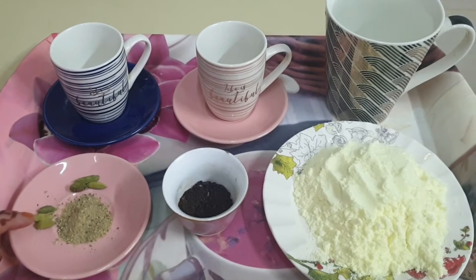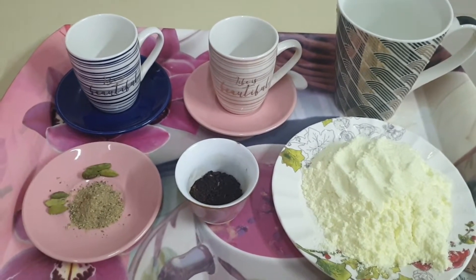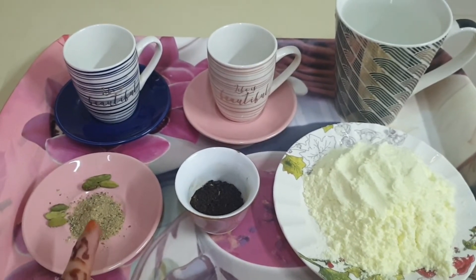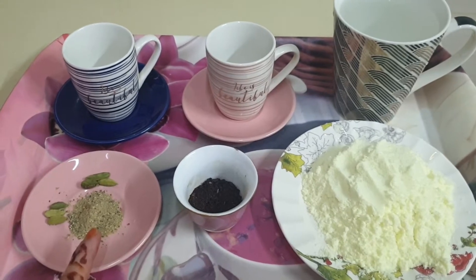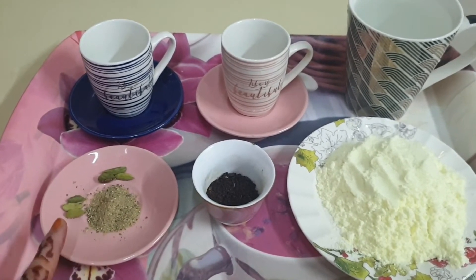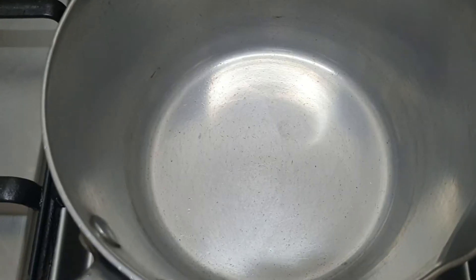That is for 1 cup you need 3 ilaichi, or if you are taking it together for 2 cups, 6. If you make powder of the ilaichi, that tastes more nice — it will taste more good with the powder than the sabit ilaichi. So now I will show you how to prepare it.